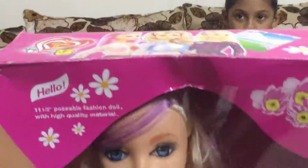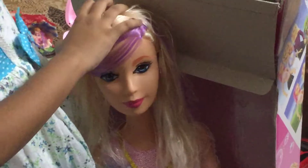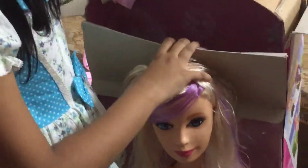Let's get this cute Barbie doll. So let's open this one. Oh my gosh. It's so big. And guys, it has some clips and a brush.